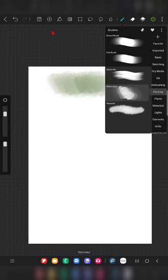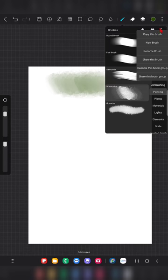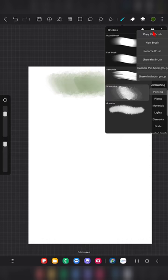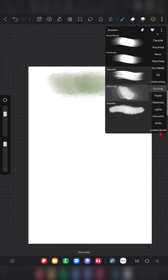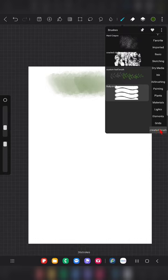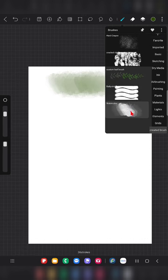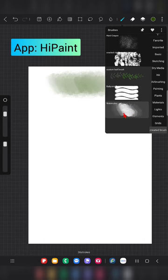Now back in Hipa Paint, click on the watercolor brush to select it — when selected it shows in gray color. Click on the three-dot menu and choose 'Copy this brush', then go to the group where you want to create the new brush.